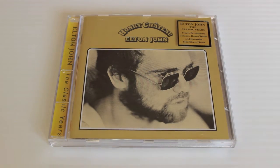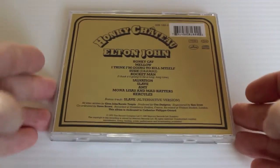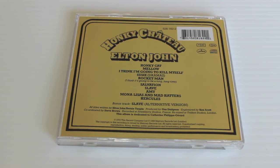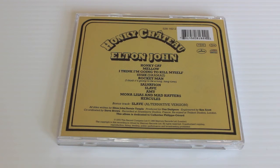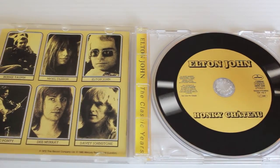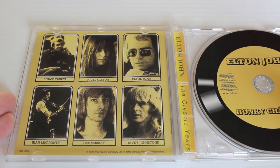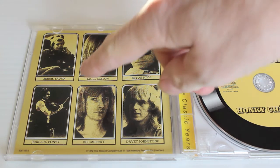Next up is Honky Château — again this is the 1995 remaster. The remasters are actually very good; Gus Dudgeon was responsible and he really toughened up the sound and made it punchy and really nice. Honky Cat is on here and Rocket Man — another classic. Mona Lisa's and Mad Hatters is a really good Elton ballad too. Pretty good album, one of the classics. Everybody played on it and it's even got violin by Jean-Luc Ponty.